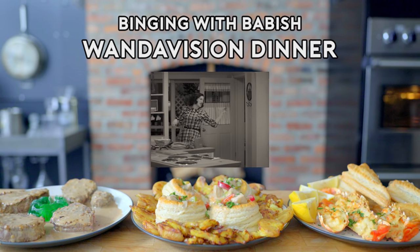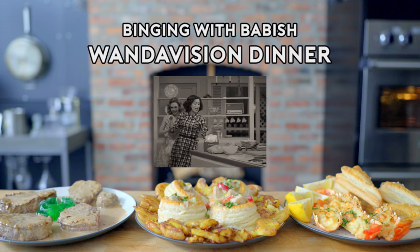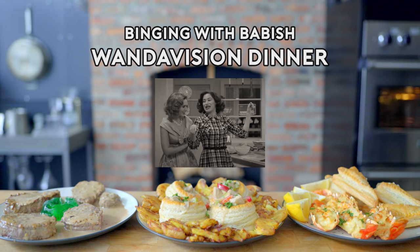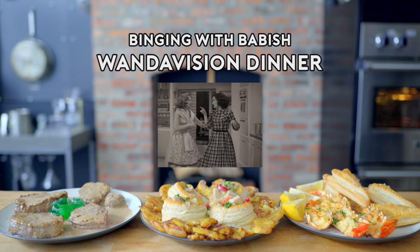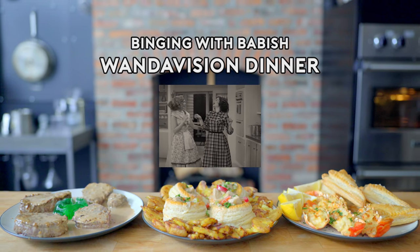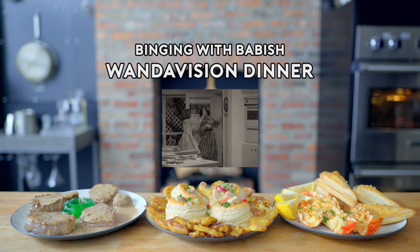I know you're in a pinch, so this menu can be done in a snap. Lobster Thermidor with mini mincemeat turnovers to start, chicken à la King with twice-cooked new potatoes for your second course, and Steak Diane and mint jellies for your main. Do you set your own jellies, dear? Yes. Good girl. Recipe cards are on the counter there. Bon appétit!